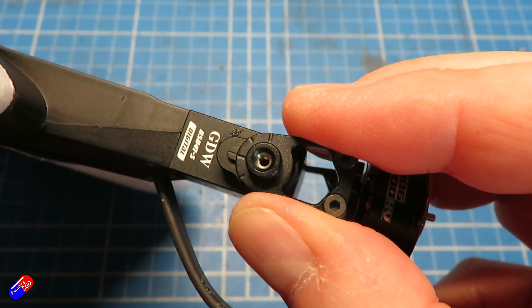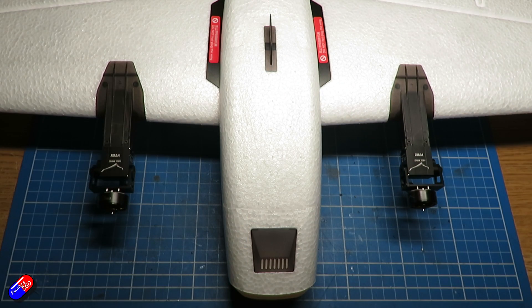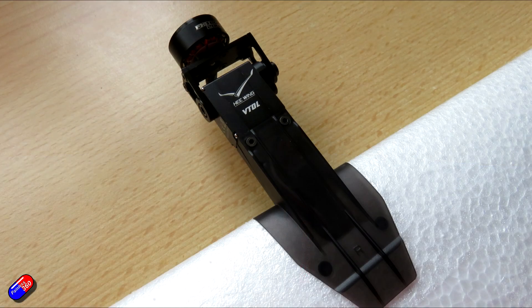Then do exactly the same for the other wing — the orientation of the servo is the same either way. Worth noting the new nacelles are much much bigger than the ones you've taken off, so it's going to be interesting to see how that all works.